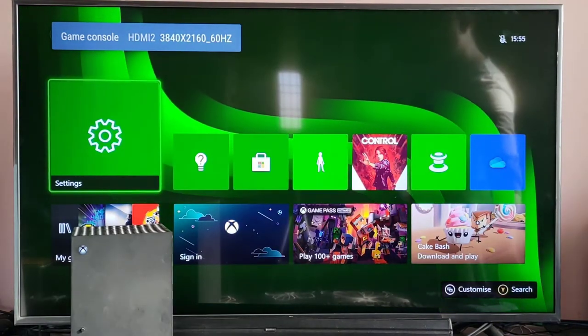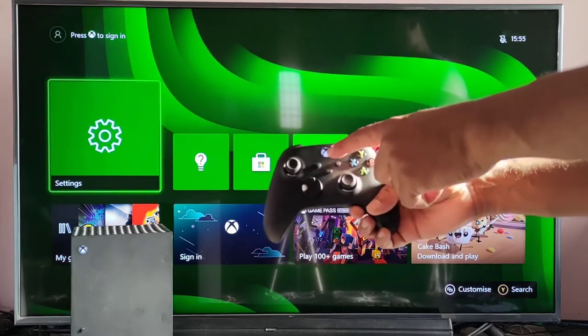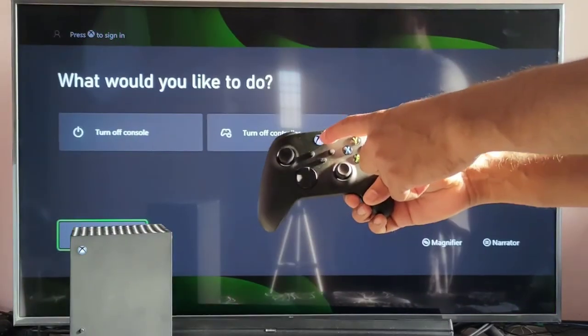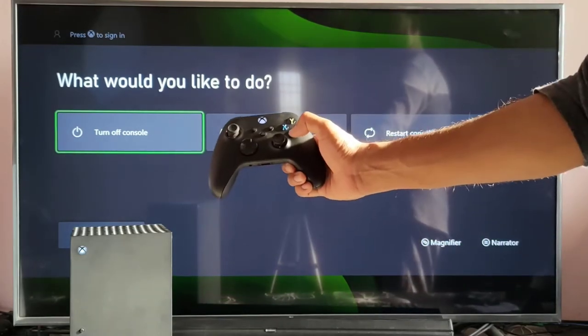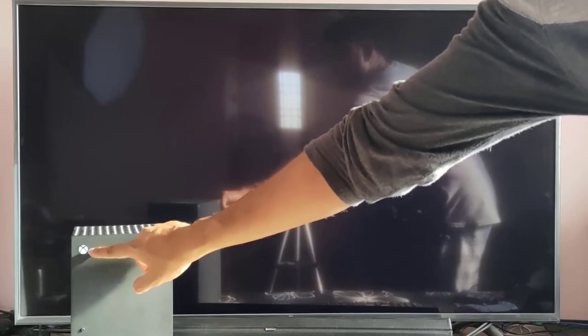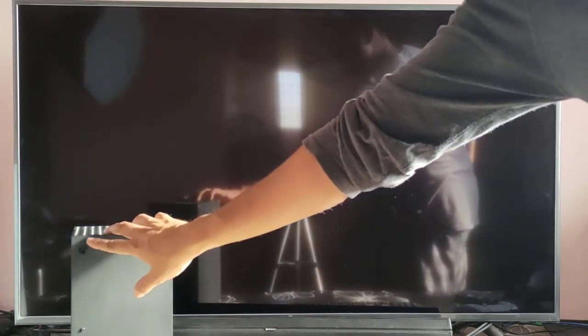Now see this — I am going to turn off the Xbox using the controller. Pressing the button to turn off — automatically the TV will be turned off as well. Turning off... you can see this: automatically the console turned off and the TV also turned off.